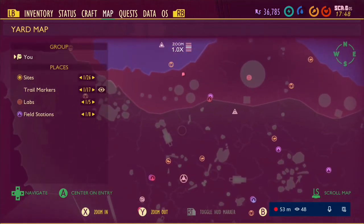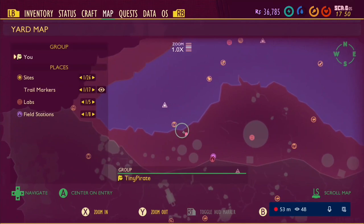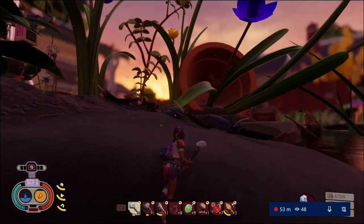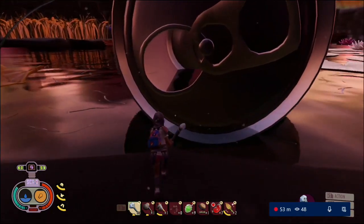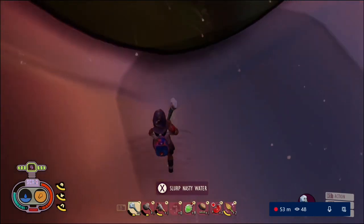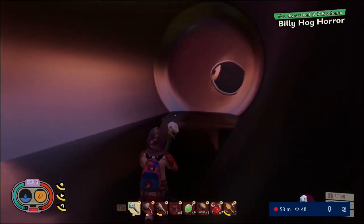There's a tipped over flower pot. You will see a can, a soda can, in the water, partially submerged. Jump into that can, go all the way to the back, and in the back, underneath the water, should be a green glowing light. That green glowing light is the Billy Hog Horror Scab Scheme. Pick it up and congratulations, you now have this horrifying color scheme for yourself.